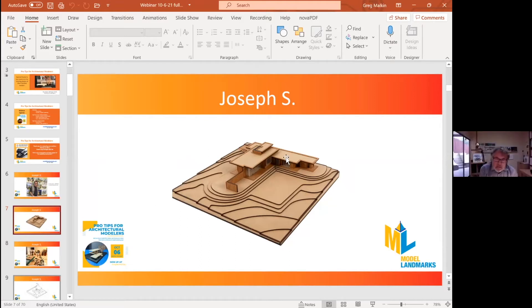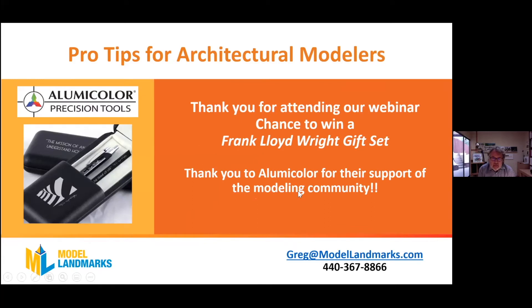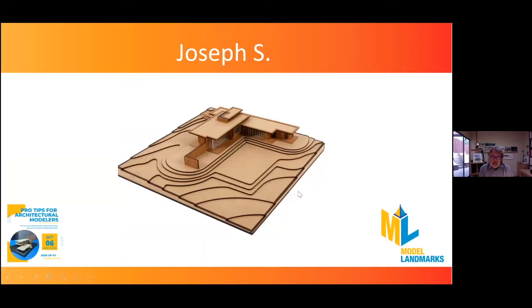Thank you, Greg. Yes, this was a great project — it was fun and challenging, but in a very satisfying way. The first thing I did was a little research. I printed images from the Model Landmarks website, and I also did some research on the actual house, the first Usonian house, and got some images and a floor plan.